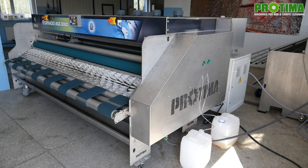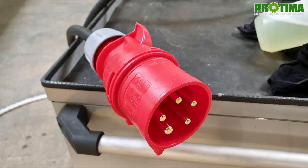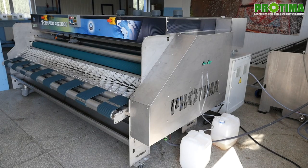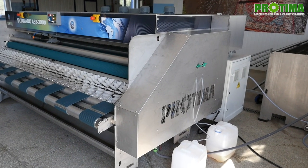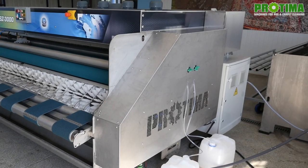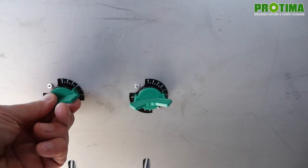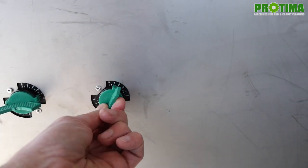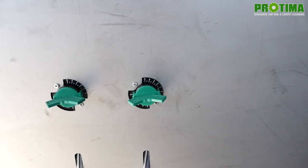On the left side of the device, there are all media connections: a 32-ampere power supply via a five-pin socket, compressed air supply, and water supply. There is also a control box and two knobs with hoses for dosing detergents — the first applies washing detergent in the disc brush section, and the second delivers softener to the rinsing section.